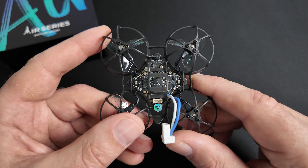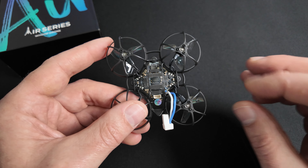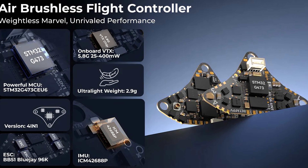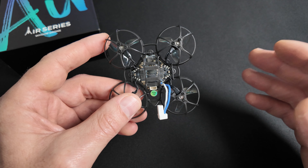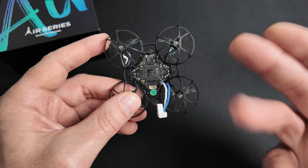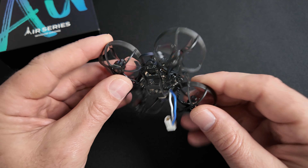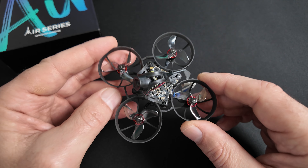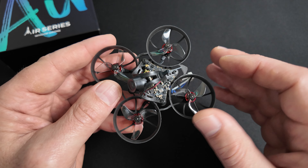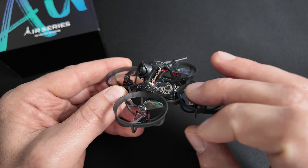La troisième grosse différence entre ces versions, c'est l'AIO embarqué. C'est leur nouveau contrôleur de vol qu'ils appellent Airbrushless Flight Controller, qui existe en version 4-en-1 et en version 5-en-1. La différence, c'est que la version 5-en-1 embarque, en plus du VTX, des ESC et de l'AFC, également le RX — le récepteur du quad. Sur la version Champion, vous retrouverez donc le contrôleur en version 5-en-1 avec le RX directement intégré. Sur les versions freestyle et racing, vous retrouverez le contrôleur 4-en-1 avec le RX branché en série, entre la canopie et l'AIO.